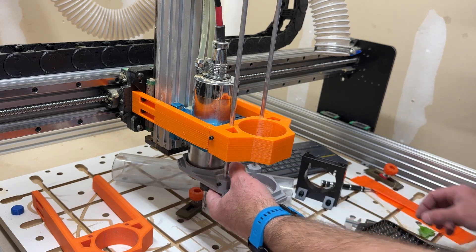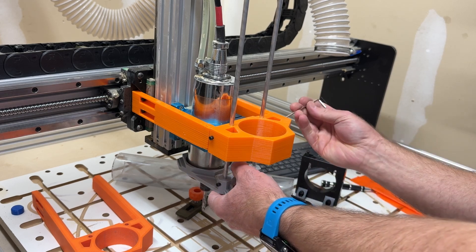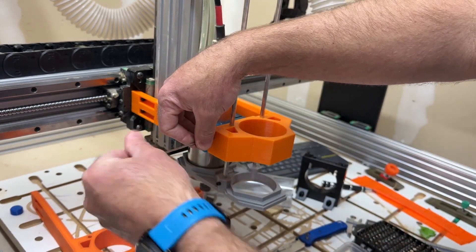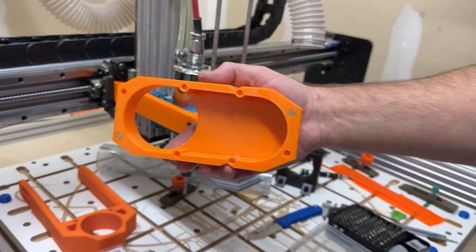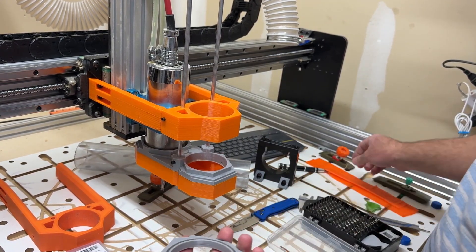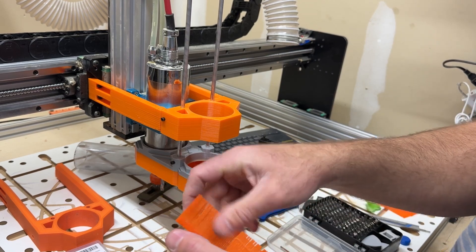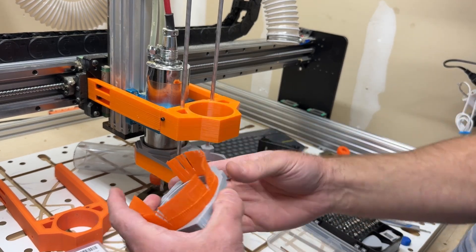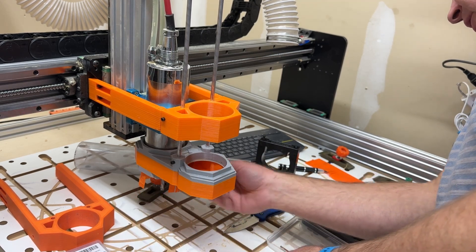Now I can move the boot up and confirm it fits — which it does, because the test file worked. Insert your magnets as needed, then the boot section goes over top, and then the bristle section. I do have a file for printing bristles out of TPU in various sizes and lengths if you don't have your own. You can either glue them in place or make them pressure fit, and then that goes on there. That completes the assembly of the dust boot.